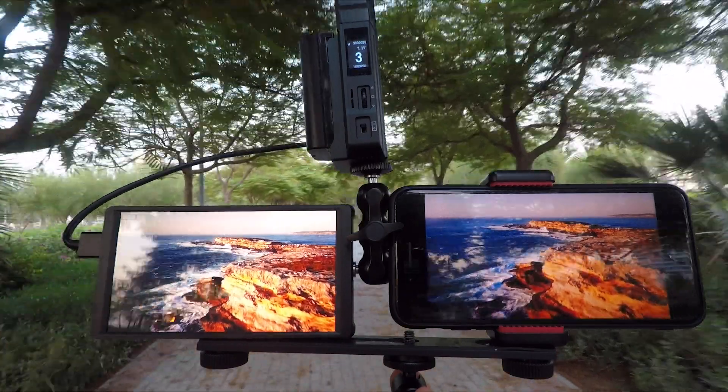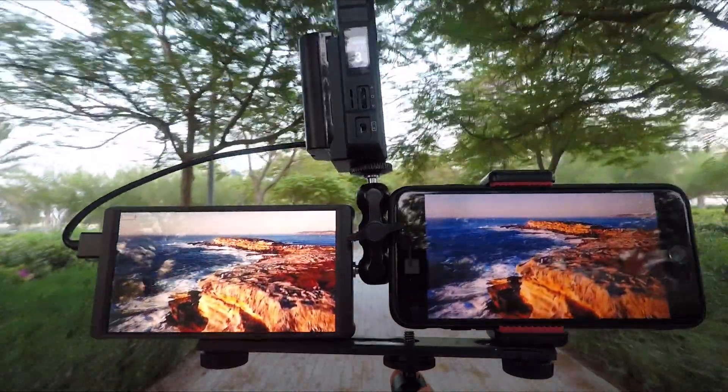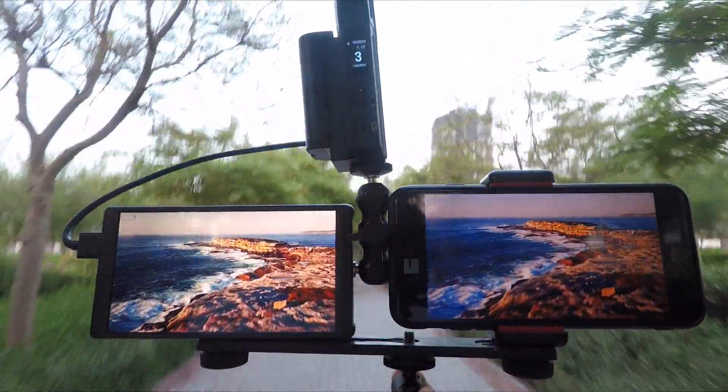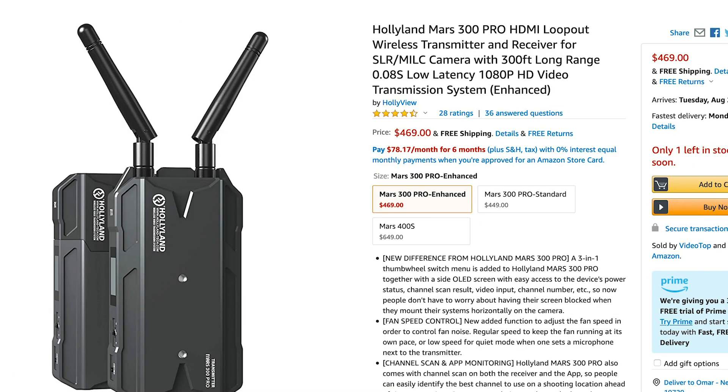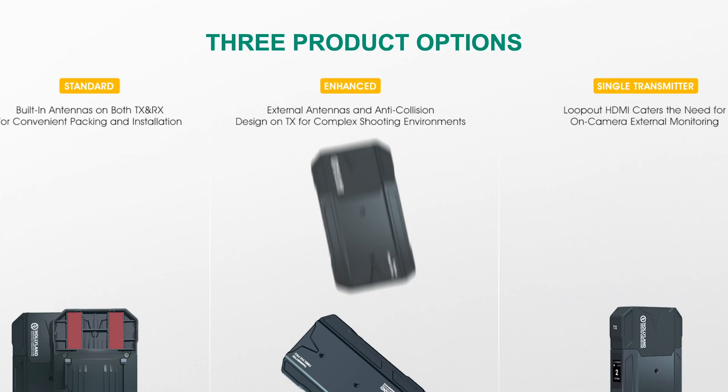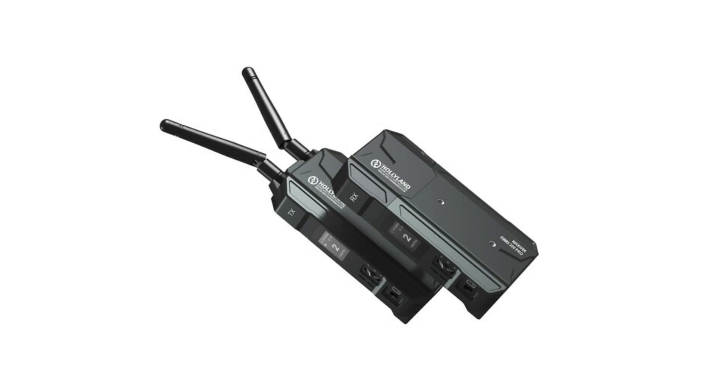The transmission range is outstanding. I reached a very long distance — four times more than expected — and we'll discuss this later in the video. HolyLand makes two versions of the Master 300 Pro: standard and enhanced. The one I'm testing today is the standard version. Both units have built-in antennas, while the enhanced version is anti-collision, shock-proof, and also has external antennas on the transmitter only, promising a longer transmission range in some situations.